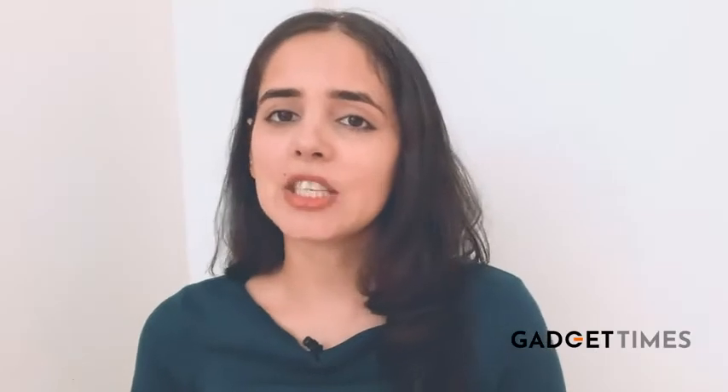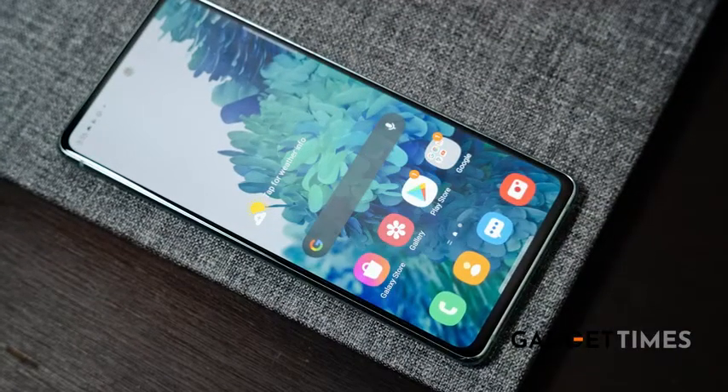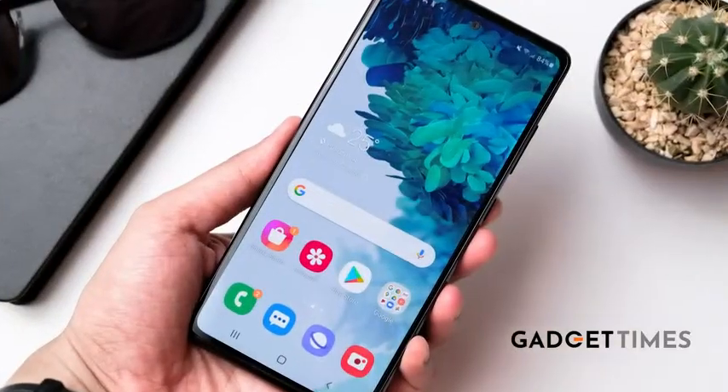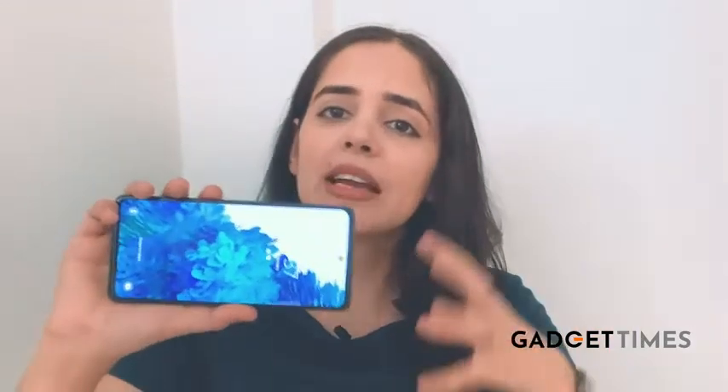Number one is design and display. With the Samsung S20 FE, it's the display that takes the cake. Just look at the color reproduction and the marvelous-looking 6.5-inch panel. The viewing angles and colors are amazing, and it has tiny bezels, which only means that the viewing area is more and your overall content viewing experience is great.